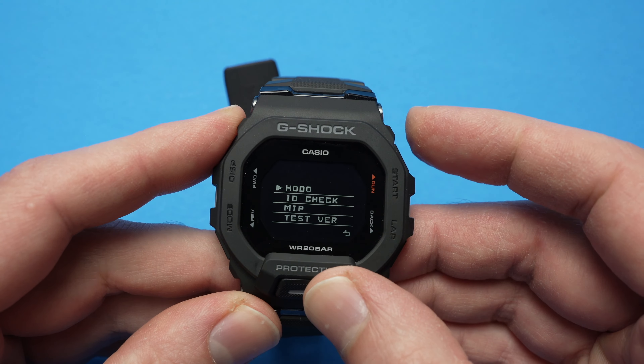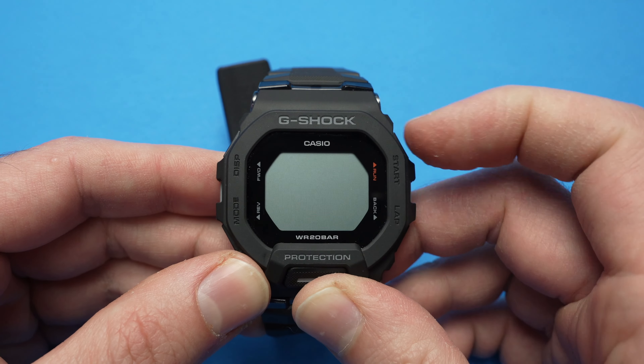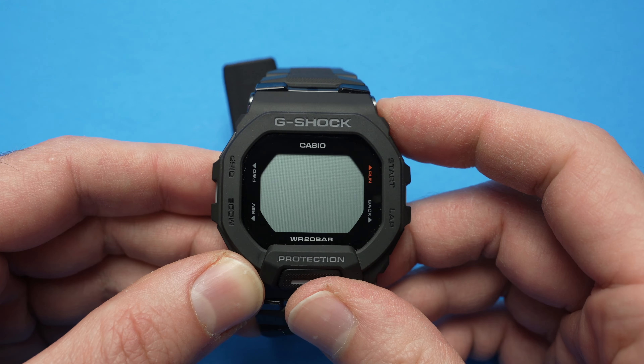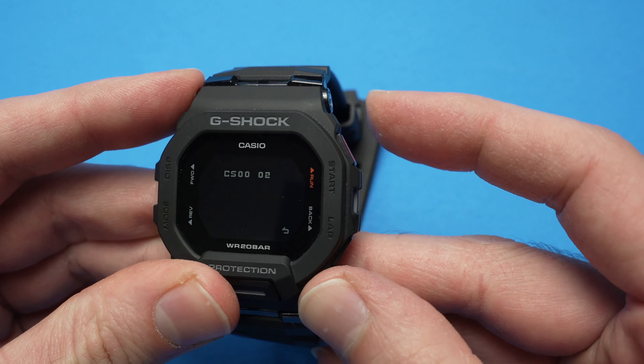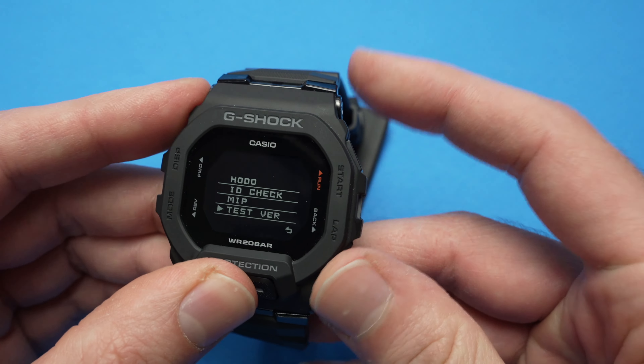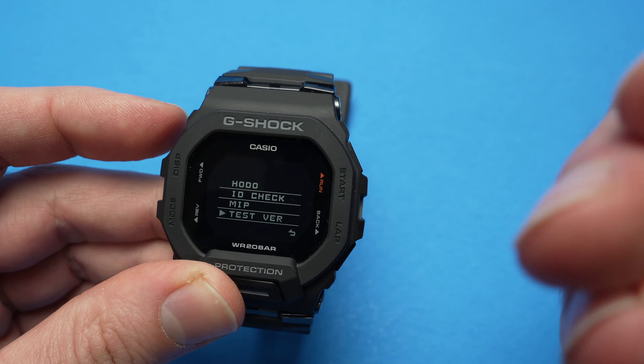The only thing I discovered is that if I select MIP, the screen goes completely white. So I guess there is some utility in these different options, but for the normal user I don't think there's much value in getting in there.